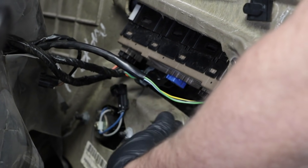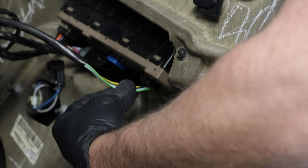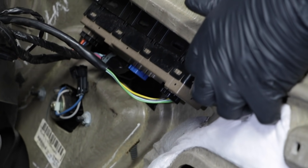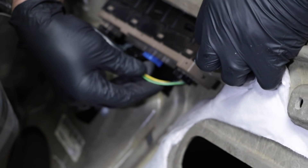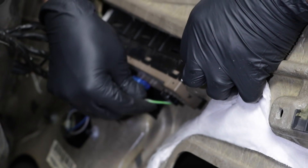The connector for the mirror is actually located right here. The first thing you want to do is just wiggle that connector and see if it's loose. If it was loose and not connected, plug it back in and see if your mirror is working.